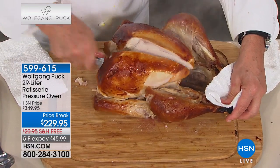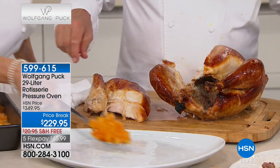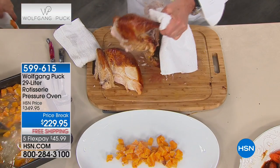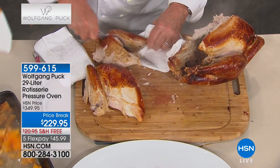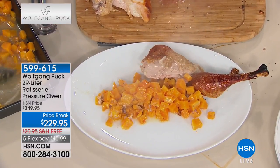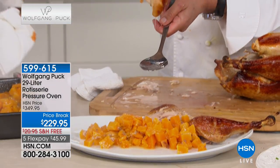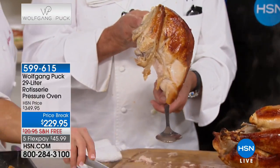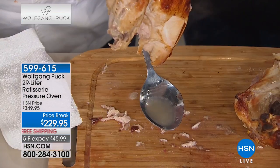Look at that - you can even cut some of it up and freeze it. Take off that leg - look at that. Slice the turkey up into pieces. Look at that - the breast meat just dripping with juice. Come over here so you can see it better against the black apron.